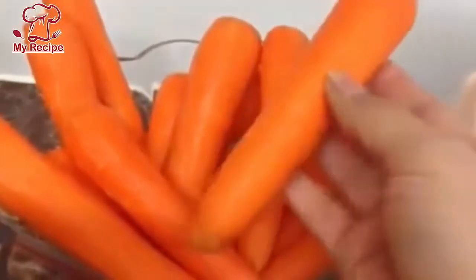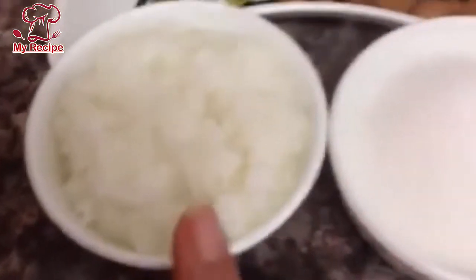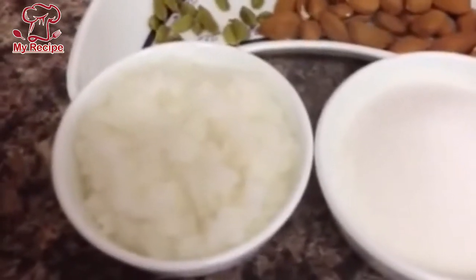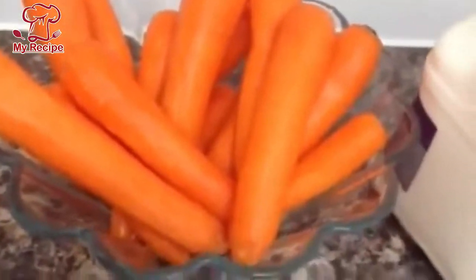I have the Gajrela ingredients ready. I will use 2.5 liters of milk for this. I also have chavala and this is 20 grams of Gajrela spice.